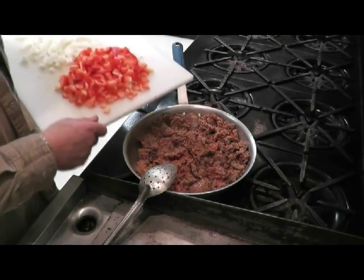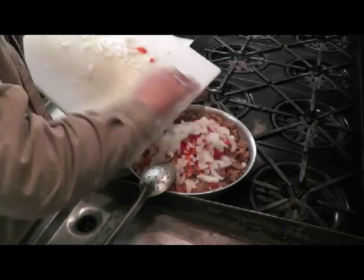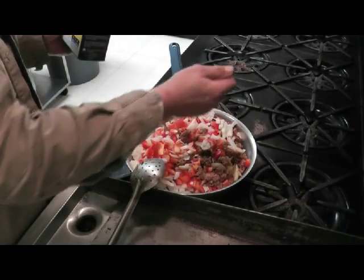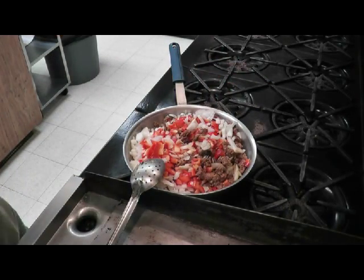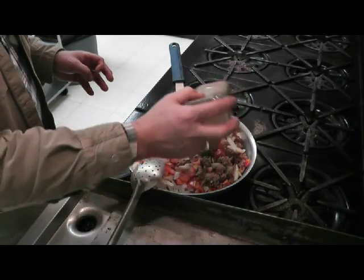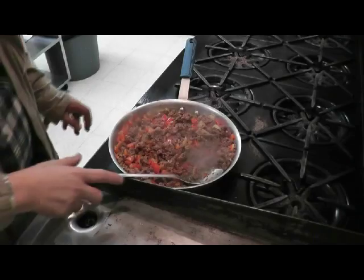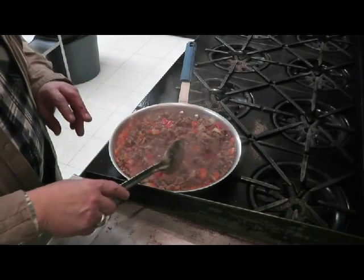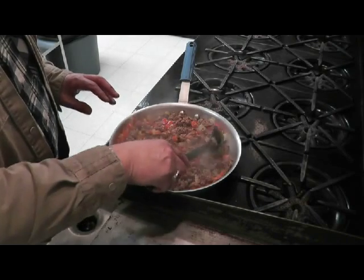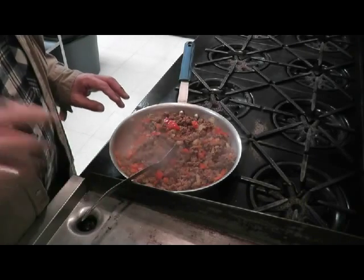Now that the sausage is half-cooked, we're going to add our peppers and onions, and add some salt and pepper. Let that sweat down for a while. We've cooked this now until the onions have become translucent. The peppers are probably still a little crunchy, but don't forget — this is going to cook again in the oven — so let's end this here and set it on the side.